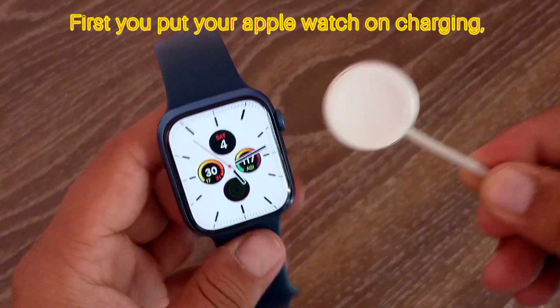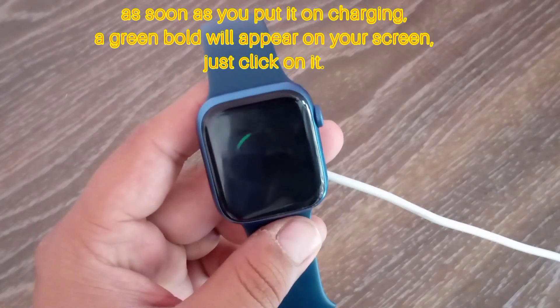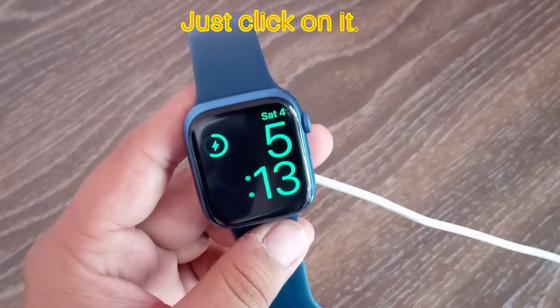First, put your Apple Watch on charging. As soon as you put it on charging, a green bolt will appear on your screen. Just click on it.